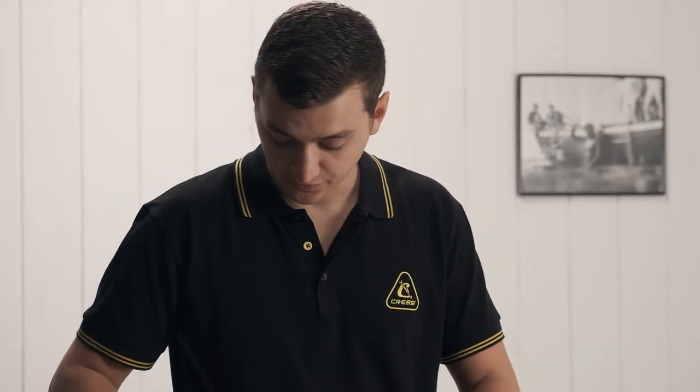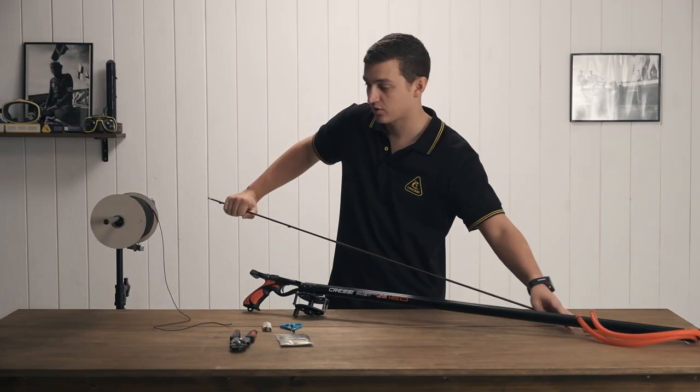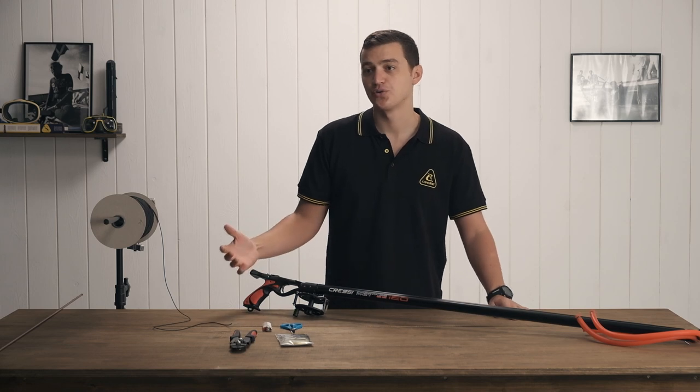To get started, the first thing you want to do is go ahead and take the shaft out of the gun. We do not need this right now and it's just going to be in our way, so we will get this out of here. The first thing we're going to do is focus on the reel and getting line onto the reel.